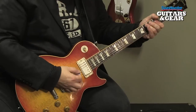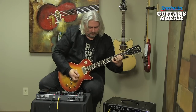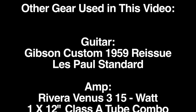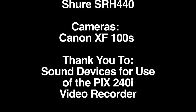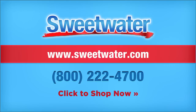I hope you've enjoyed this installment of Sweetwater's Guitars & Gear. Be sure to tune in next time. We'll have more guitars, more amps, more effects, and we'll be making lots of music. I'm Mitch Gallagher, and I'll see you next time.